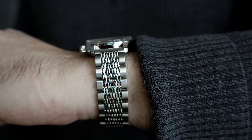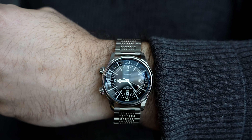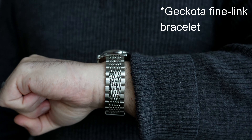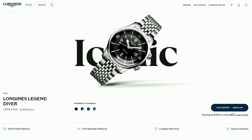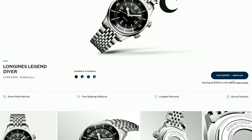While I didn't get the OEM Beads of Rice bracelet, I found that this watch paired very well with some vintage-inspired bracelets from Forstner and Geckota. Pricing for this watch is just over 4,000 Canadian dollars, which is about an $800 increase from the prior generation of the Legend Diver. With this price increase, you are getting that COSC certified movement, more lumed elements on the hands, and better ergonomics on the wrist over the 42mm diver.